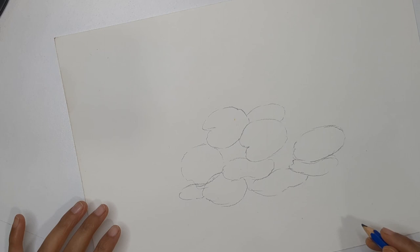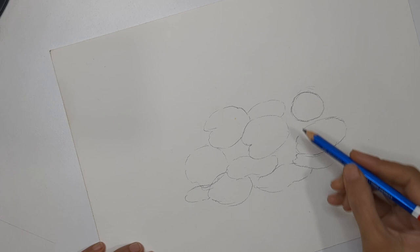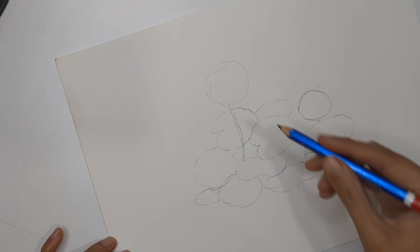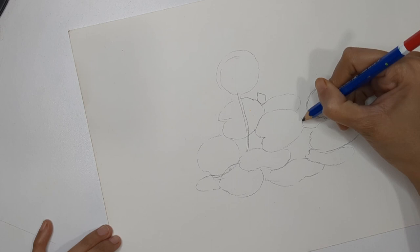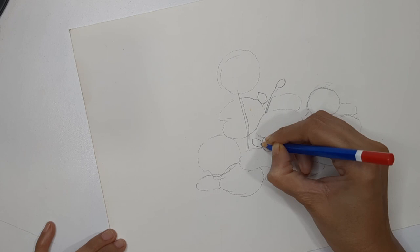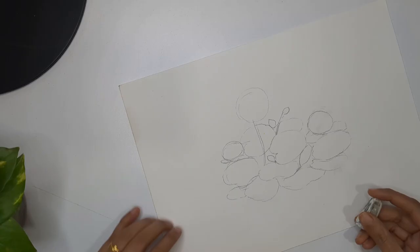Then start thinking about where you want to place your flower buds and flowers. I'm going to create one main flower on the loose side, then a few flower buds in between and maybe a few more flowers. I'm keeping two to three flower buds — two are closed and one I'm keeping a little open so we can see the petals. For the two smaller flowers I'm going to paint them on the loose side.